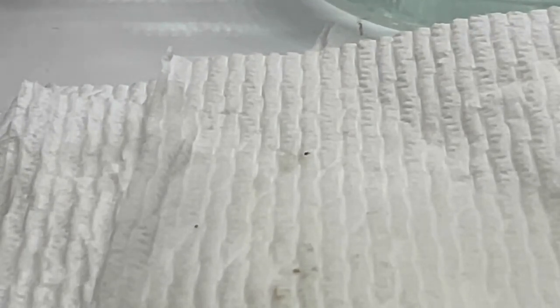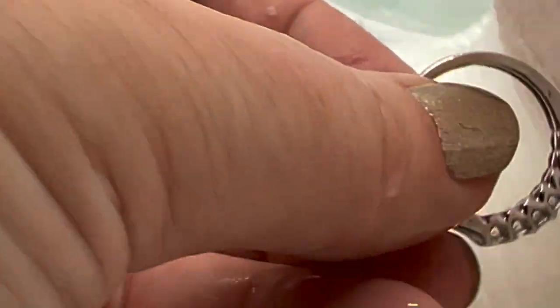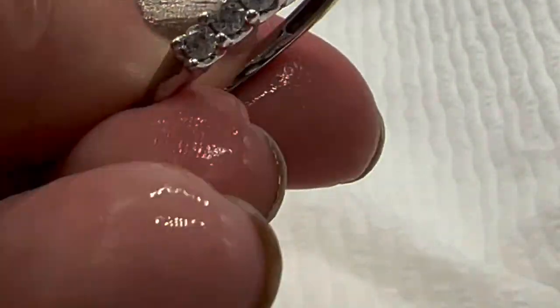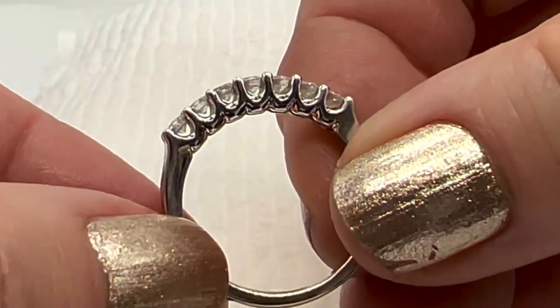Wow, this water is really dirty — I have to show you, it's really gross. That's what was in there. Let me flip it over and dry it a little bit. That is much, much better.